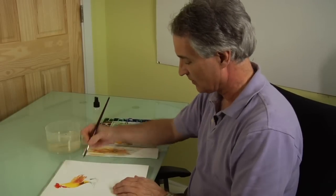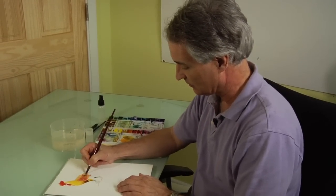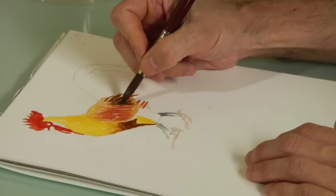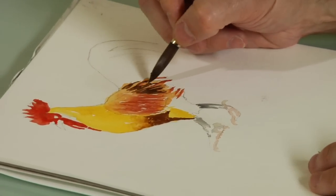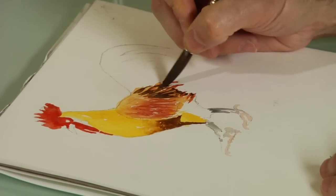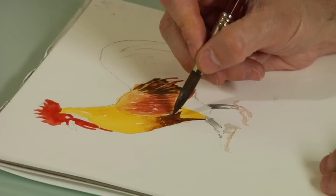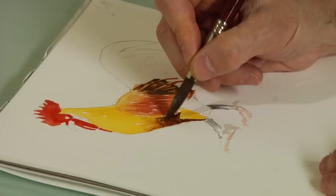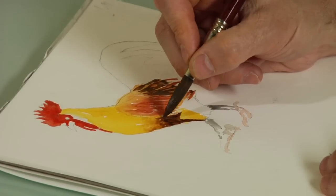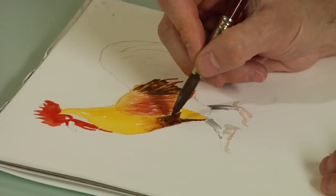Now we're going to go with some burnt umber behind the wing. We've already put in some, and we're going to put in some more. You want to leave some gaps that will make it look like feathers back here. Then we can go darker in some of this area up here, just with some blotting. You want to do this sort of wet-on-wet, so that means you have to have wet color underneath it.